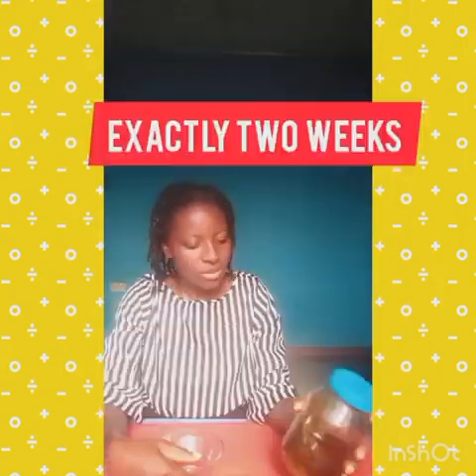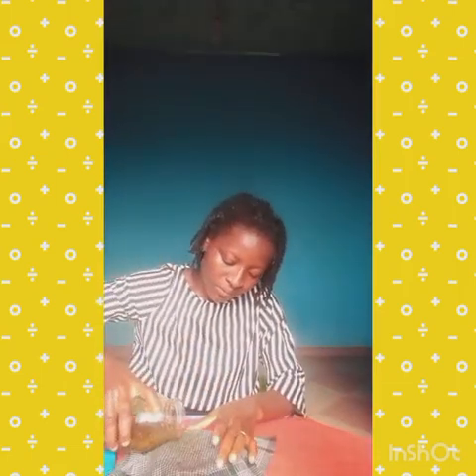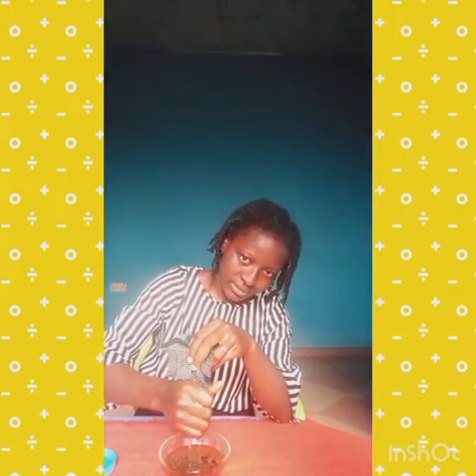Today is exactly two weeks since we made this oil and it is ready. Let's strain it quickly. Make sure you strain it with a fine cloth so you don't have any debris inside. We are done straining — have a look, this is our beautiful oil.